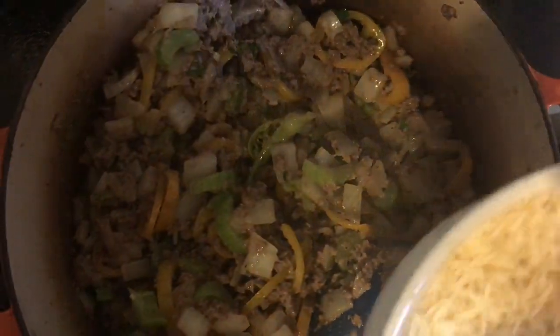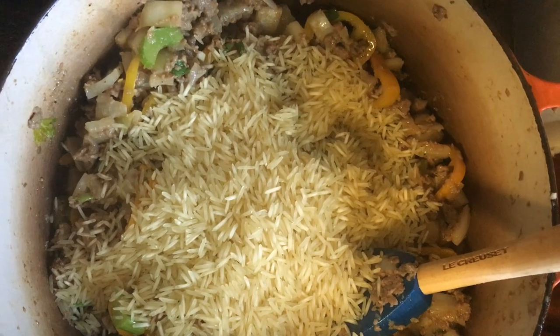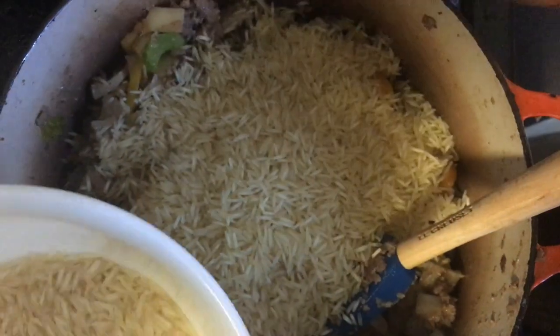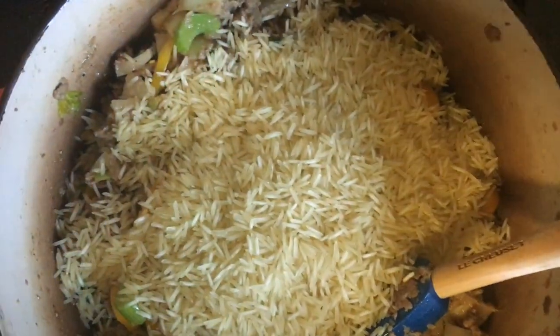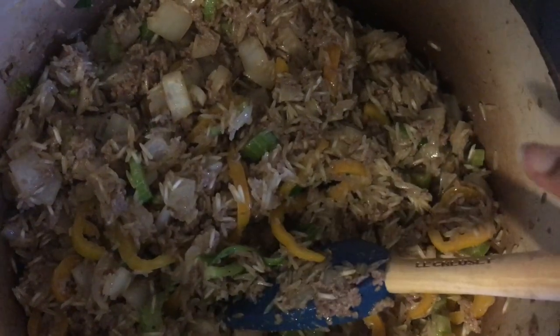So now you put the rice in — this is the one and a half cups of rice — and mix it through. What I like to do is cook it through there, get it all evenly combined with everything so it's not just sitting on top. Now we're going to add in the broth, the bay leaf, and salt. Just add in the broth.